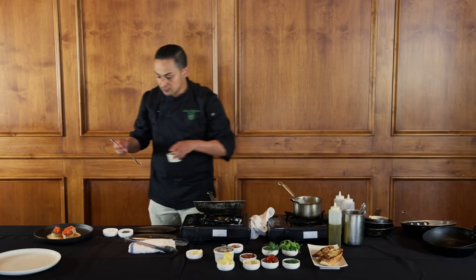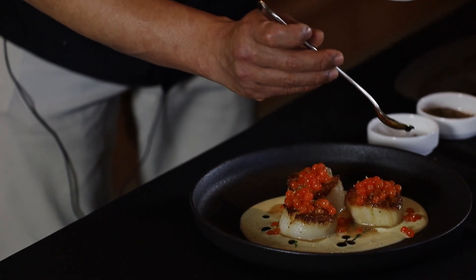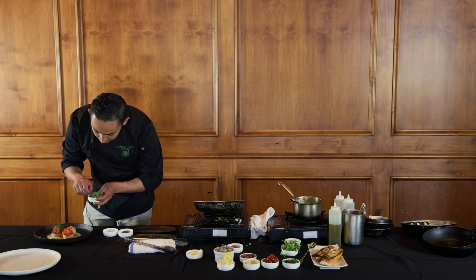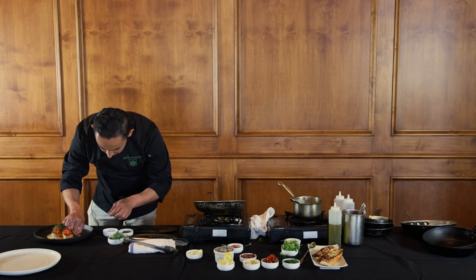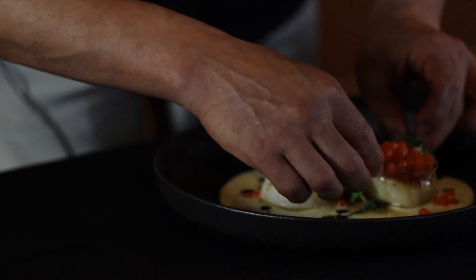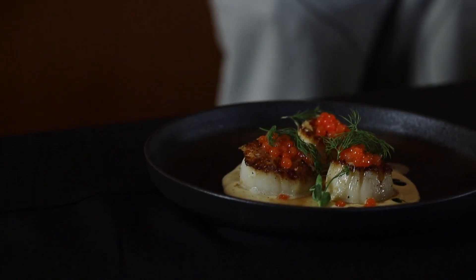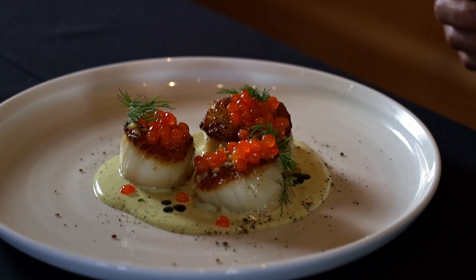I have a little bit of herb oil that I made with basil, chives, and parsley, and we're going to drop that inside the sauce to give it a little more pop. Now I'm going to grab some fresh dill to garnish the plate, and then a little bit of pea sprouts as well. And there you have it — a pan-seared scallop with salmon roe and a dill beurre blanc, a little bit of herb oil. Enjoy!